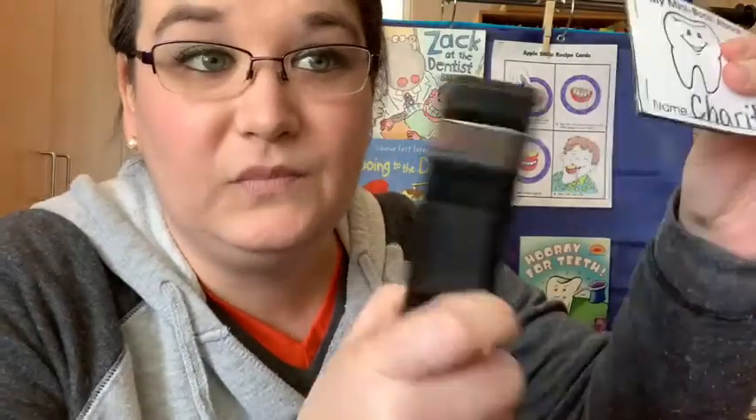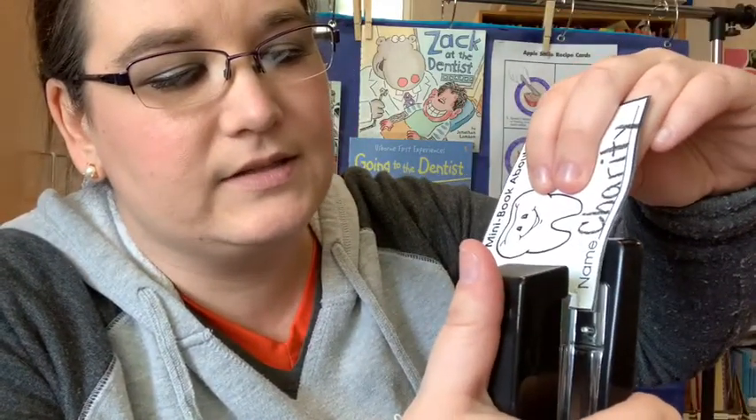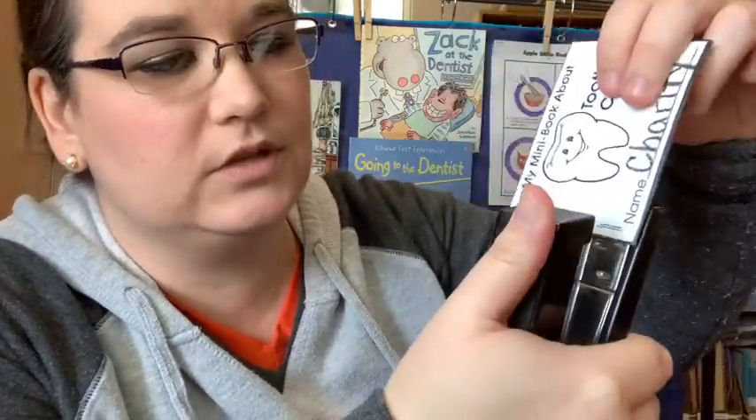At least I would if I had staples in my stapler. I'll be right back. All right, we have a stapler that works. So see how there are those lines? I'm going to line up my stapler on the line and smash. Good. Do the other one. Perfect. Now I have my very own mini book about tooth care.